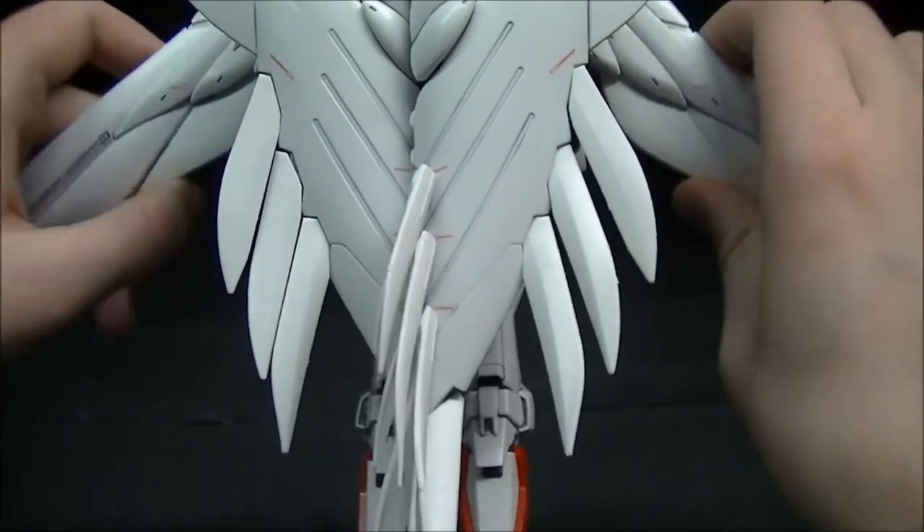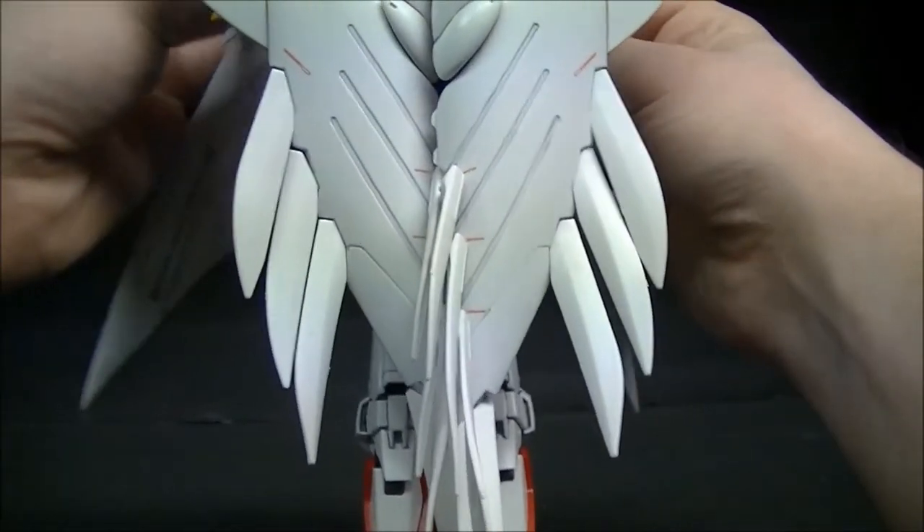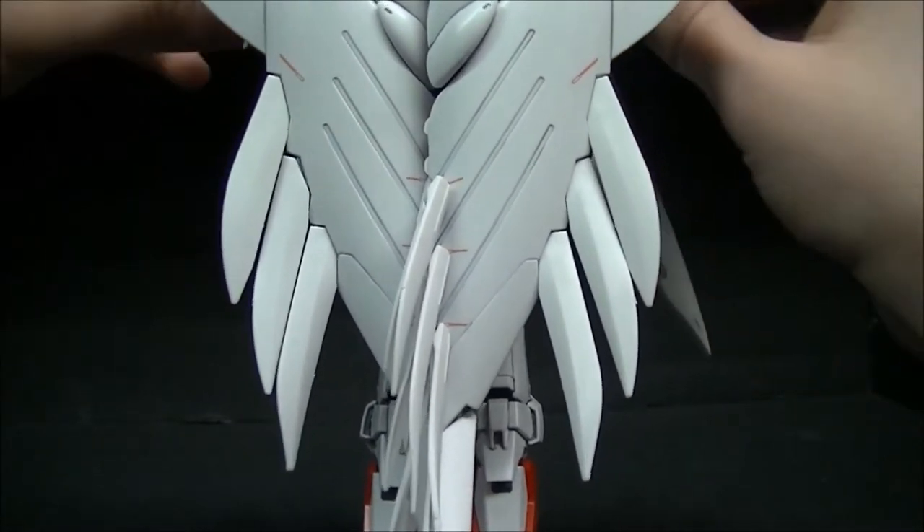There's the stand. Real quick, just go ahead and get the wings set up back to normal.